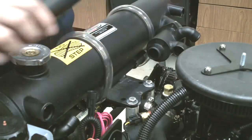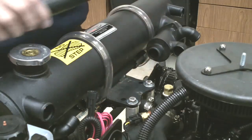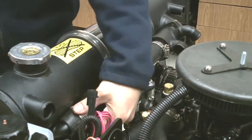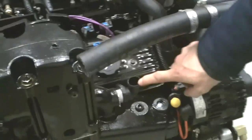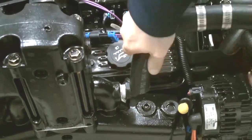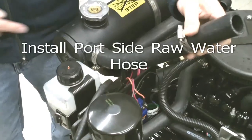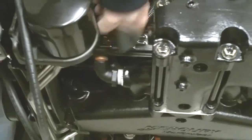Connect this hose from the thermostat bypass outlet to the thermostat bypass inlet on the heat exchanger. Connect the hose here on the heat exchanger and connect the other end down to the exhaust riser. Connect it on the opposite barb on the heat exchanger and down to the riser.